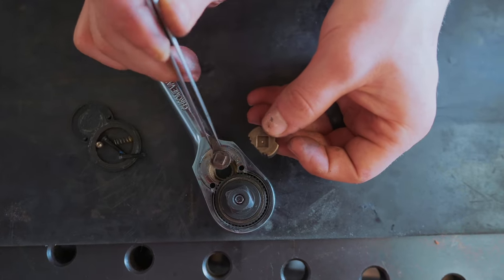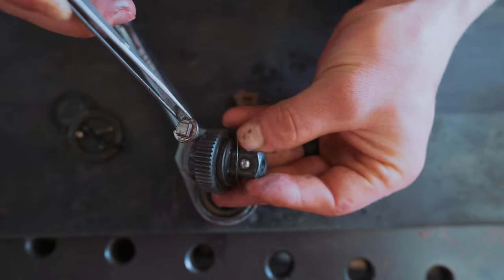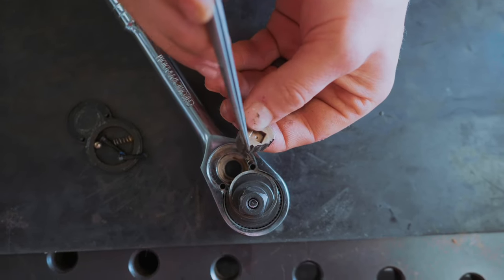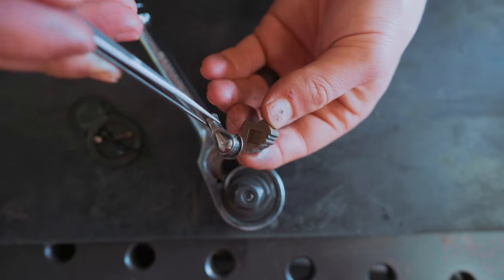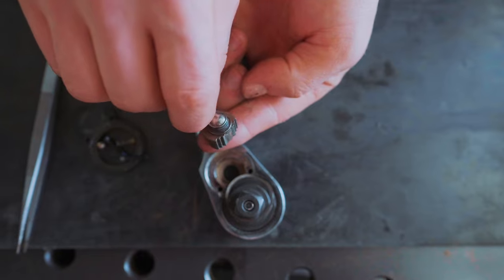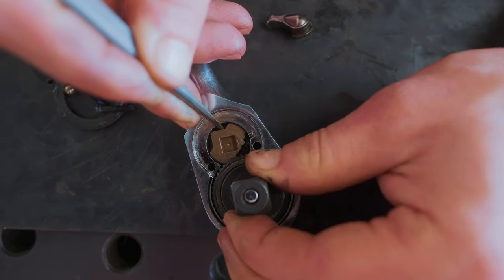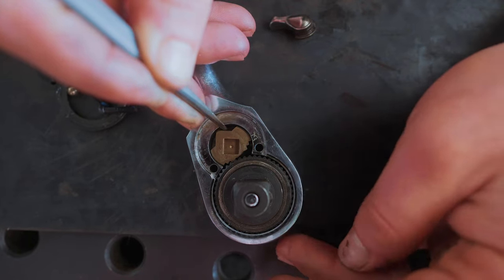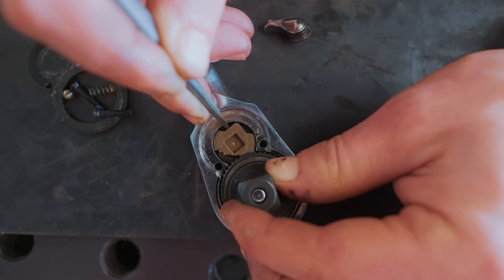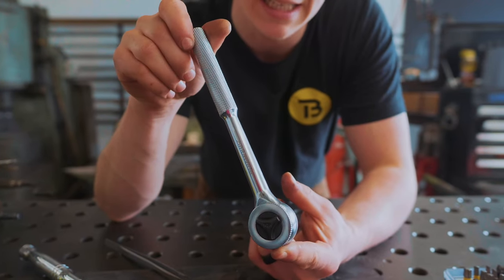It appears that these three components are the key pieces for how this works. This assembly is toothed all the way around. This component has teeth on either side at a slight angle. The interaction of the square tenon of the lever and the square mortise over the catch mean that it can be rotated. When it's engaged in this direction, the ratchet is blocked from turning clockwise but can go this way. When it's turned in that direction, the ratchet's blocked from going anti-clockwise but can turn that way.